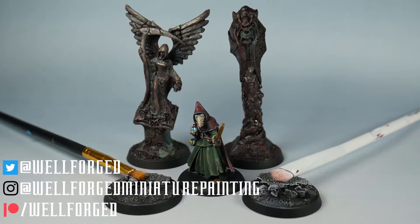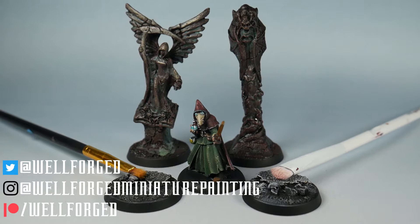Hello, I'm Mike with Wellforged Miniature Painting, and today I'm going to be answering the age-old question — or at least give you some better insight into it. Is it better to dry brush minis with an old synthetic paintbrush or to use a makeup brush?